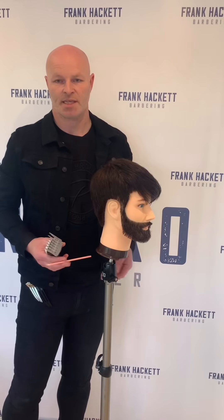Hi everybody, Frank Hackett here from Retro Barbers. I'm back again with another tutorial this week and this time I'm going to be looking at a fade. So the fade haircut is one of the most difficult haircuts in men's hair to do. There are two different techniques: the descending technique and the technique where you put in a more aggressive baseline and fade that out. Today we're going for the descending technique and I'll show you step by step how to do it.